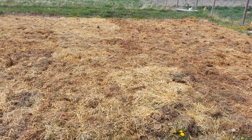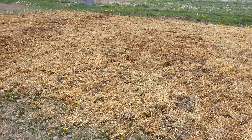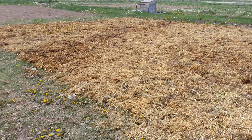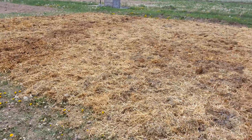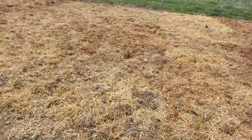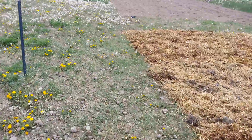We've layered it with about 6 to 8 inches of mulch — it's mostly barn litter from over the last year and some straw bales that we got for free from a farmer who had baled them wet so they weren't good for bedding. We've got this whole area done here and then I'll show you our other bed.